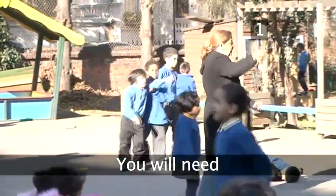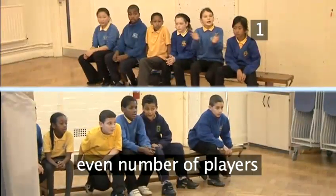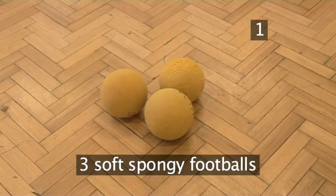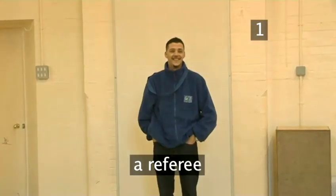Step 1. You will need an even number of players — at least 8 works best — three soft spongy balls, three benches, and a referee.